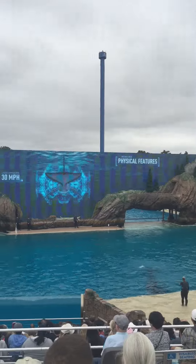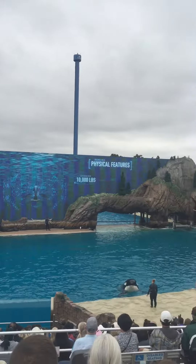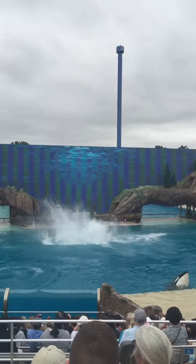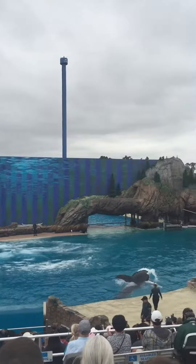Killer whales swim the fastest and generate the most power when launching their nearly 10,000 pound bodies up and out of the water — an amazing display of strength.